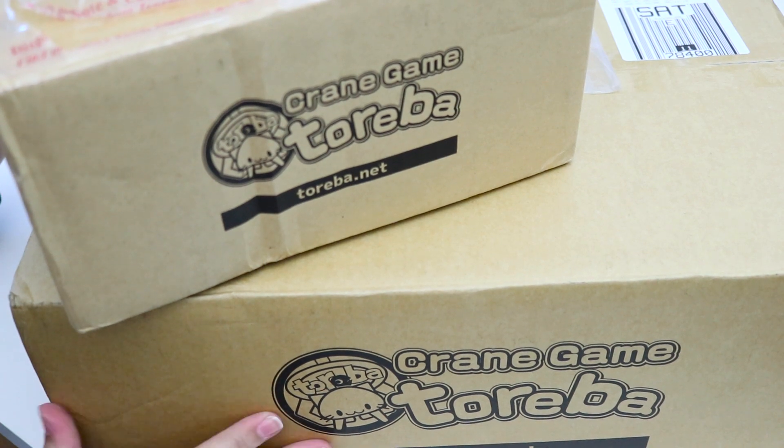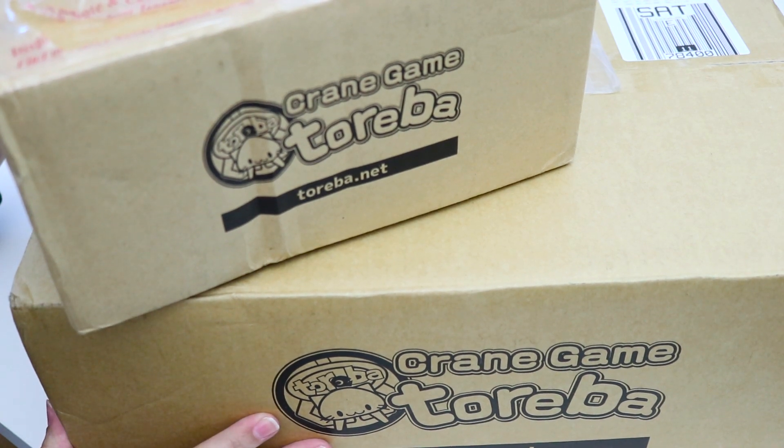But anyway, enough rambling — let's get into opening these boxes and let me show you what I got.